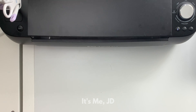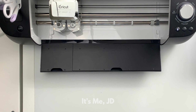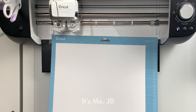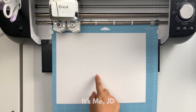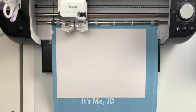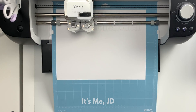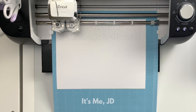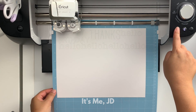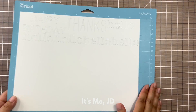My Cricut is powered on and almost ready to go. I'm going to open it up — you can see on the right that the load and unload mat button is blinking. I'm going to insert my cutting mat under the little guides, press that button, and once the machine has taken hold, I'll press the Cricut button to do all the cutting. It's done cutting — I'll hit the unload button and my sentiments are all cut. I'll show the cutting part here but skip it for the rest of the tutorials since it's pretty much repeating itself.